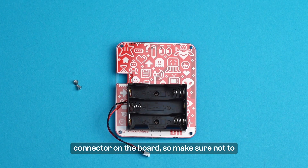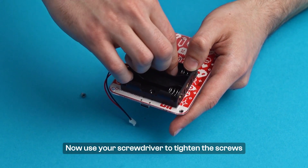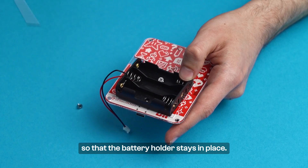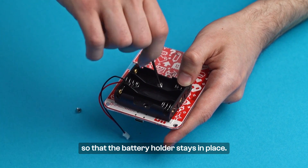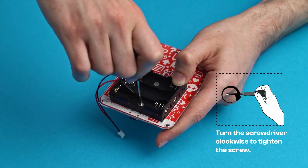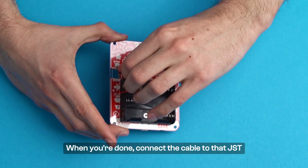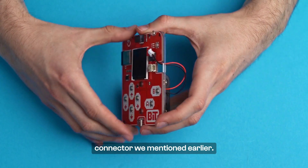Make sure not to rotate the battery holder the other way around. Now, use your screwdriver to tighten the screws so that the battery holder stays in place. When you're done, connect the cable to that JST connector we mentioned earlier.